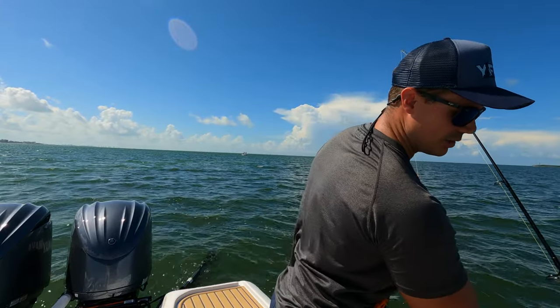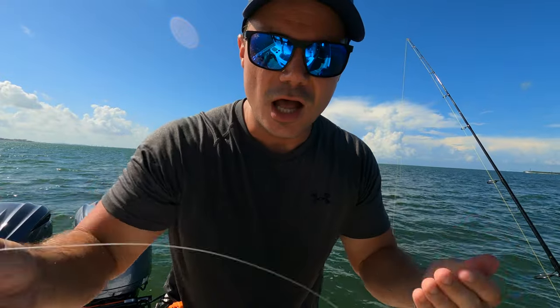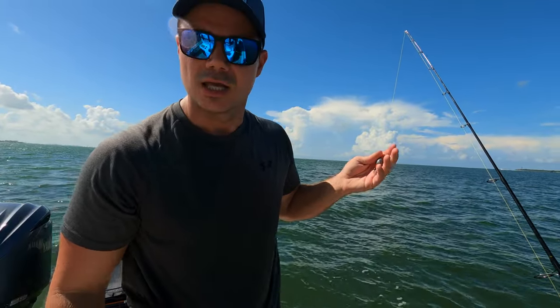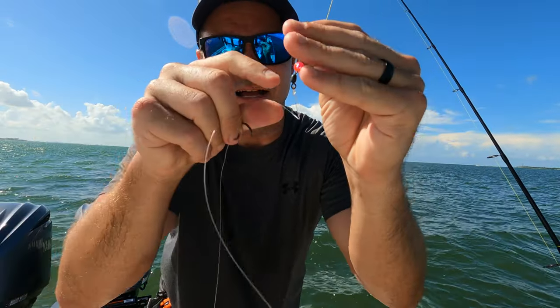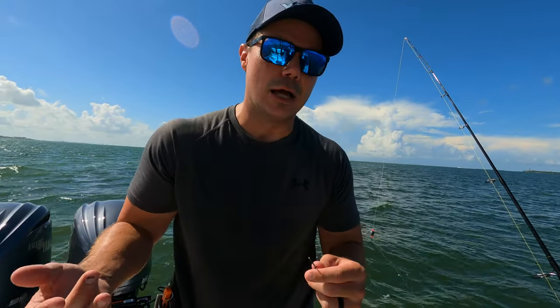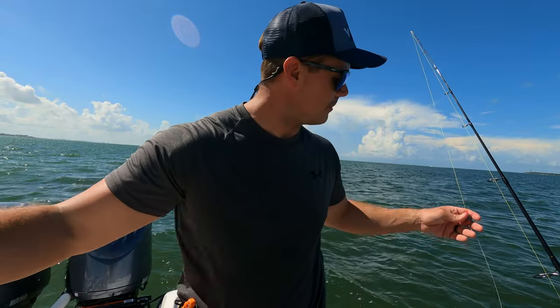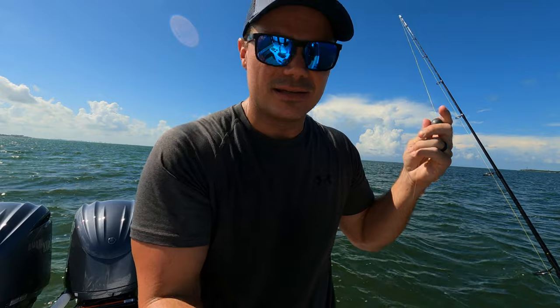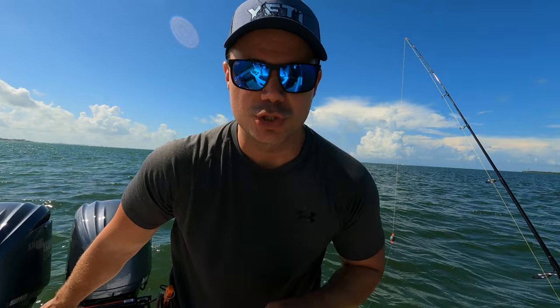This is the rig we're going to be using today — it's called a fish finder rig. Essentially we've got a 4-0 circle hook, about three or four feet of 40-pound fluorocarbon leader, an 80-pound swivel, and then a little bead with a two-ounce egg sinker above the swivel on the main line. We're going to hook the pinfish behind its dorsal fin. You can leave the tail on or cut the tail off — cutting the tail off puts more blood in the water. That egg weight sits on the bottom and allows the fish to swim freely in the current, hopefully attracting a predatory fish.